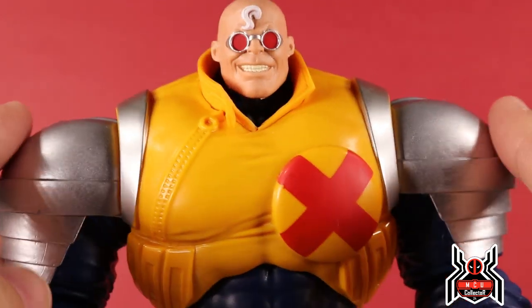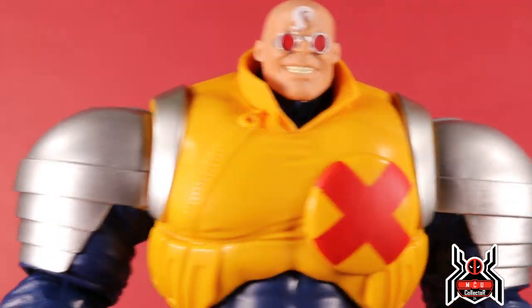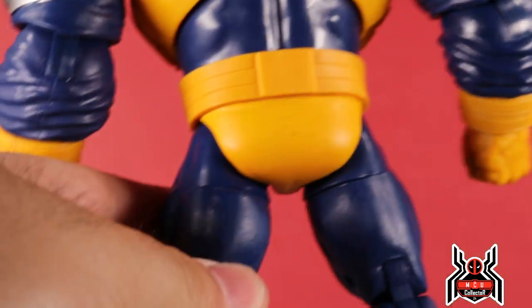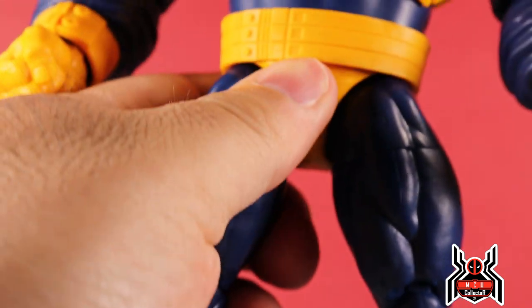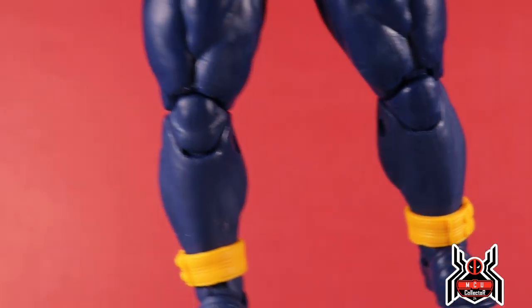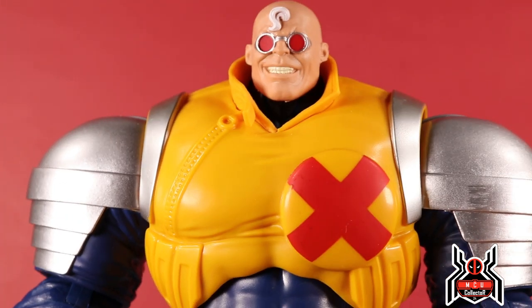We get some silver paint on the shoulder pads as well as on his upper torso. We get the red X there for his X-Factor suit. The silver paint continues on the back of the figure. There's a yellow belt piece that's a floating piece, and then you get those bands down at his ankles — it all looks pretty good.